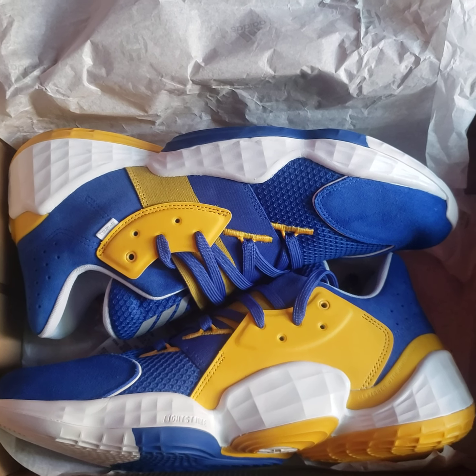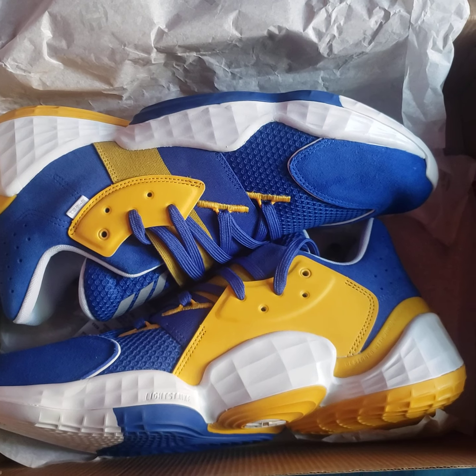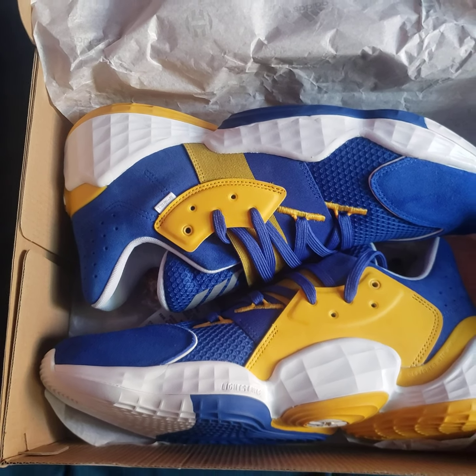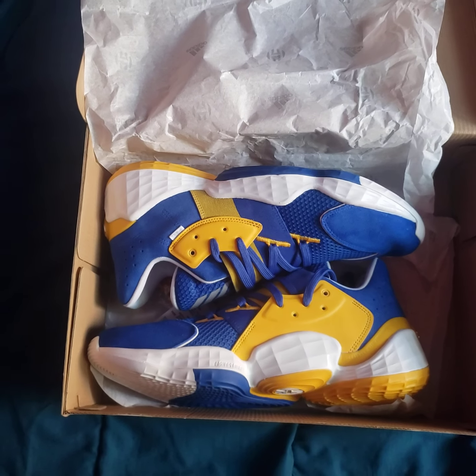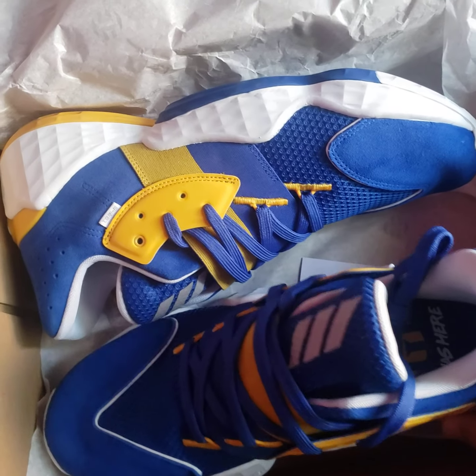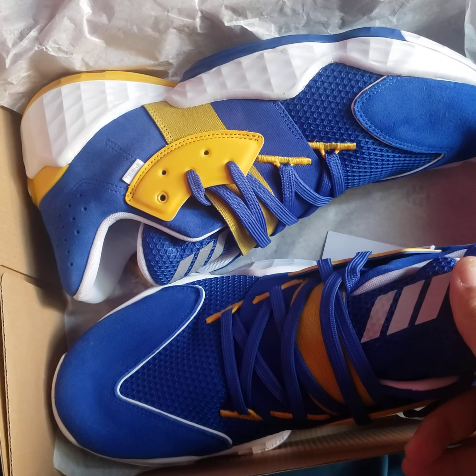There are actually four pairs in this series that I know of: the Lakers, the Warriors (pictured here), the Thunder, and the Phoenix Suns. I don't know if they're going to do more, but those are the four that have been released so far.